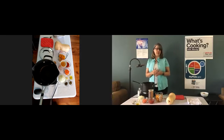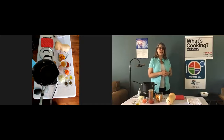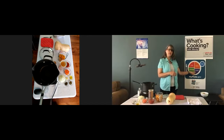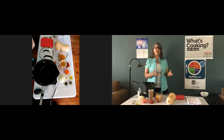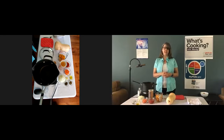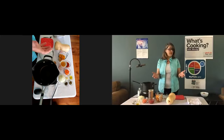Now before we get into the recipe, let's look at MyPlate. This recipe covers the fruits and vegetables section of MyPlate. You want to make half of your plate fruits and vegetables at each meal. MyPlate is a graphic representation of what our plate should look like every time we sit down to eat. Don't forget to also vary your protein routine, make half of your grains whole grains, and switch to low fat dairy. Remember that everything you eat and drink over time matters. You'll want to find your healthy eating style and maintain it for a lifetime. The right mix can help you be healthier now and in the future. Most Americans don't eat enough fruits and vegetables every day, so this recipe is a great way to make half your plate fruits and vegetables.